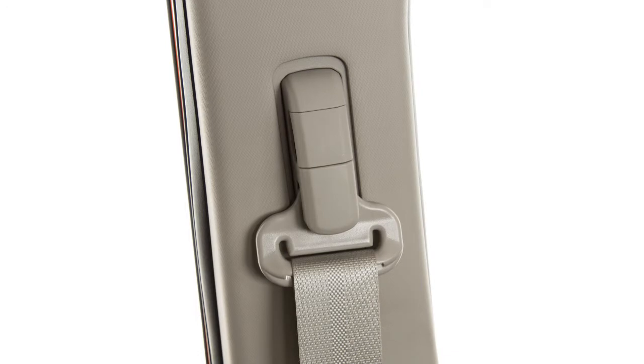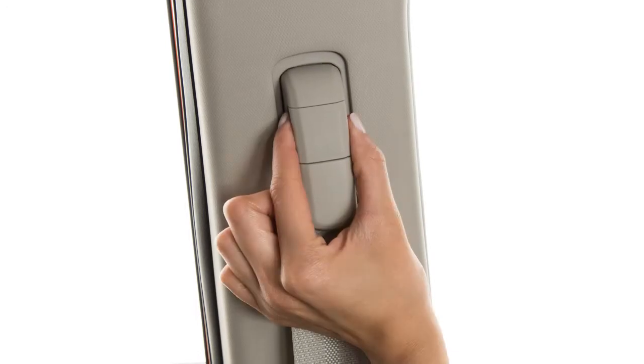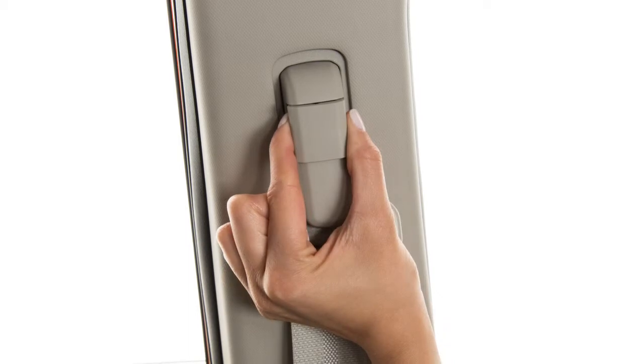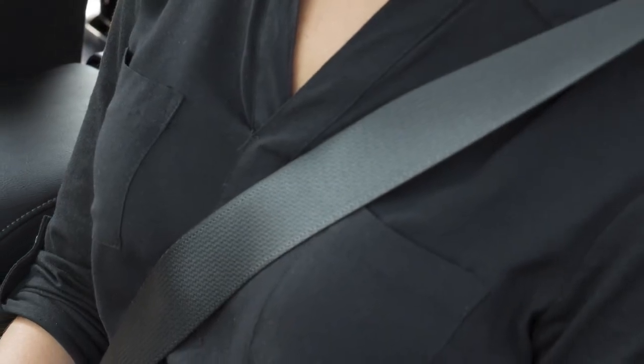Your front seat belts can be adjusted to accommodate passengers of different heights. For proper fit, pull out this adjustment lever and move the shoulder belt upper anchor to the desired position, placing the seat belt so it passes over the center of the shoulder.